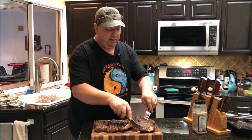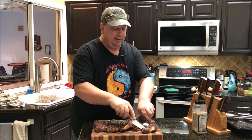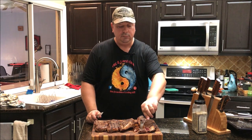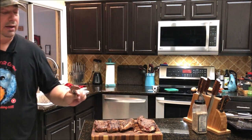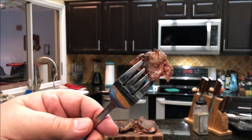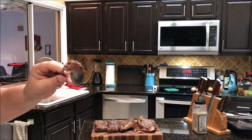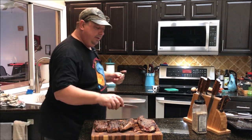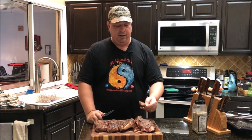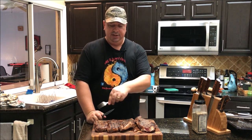Now I'm going to cut a small piece off — this one was done on the Searzall. As you can tell, it really didn't take the sear that well. I might even go finish this back on the grill. It really didn't get that overall crust like the other one did. It is medium rare, of course, because the flame didn't really penetrate. From the overall body of the steak, it's only charred in a couple spots, and it definitely tastes a lot flatter — it doesn't have as much of a rich taste.